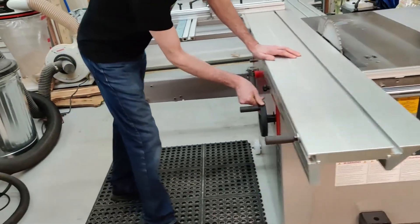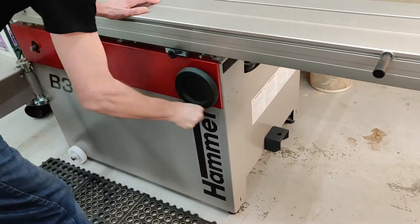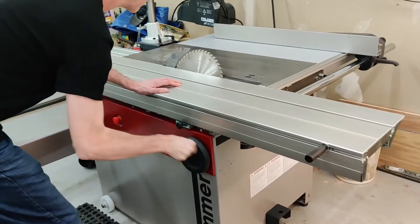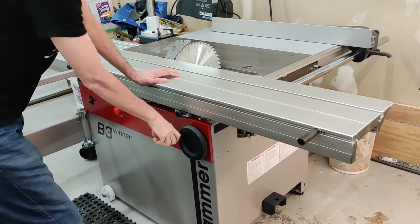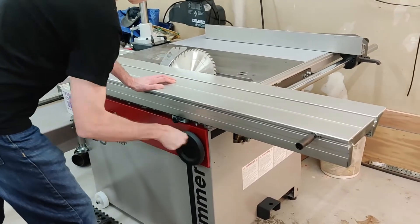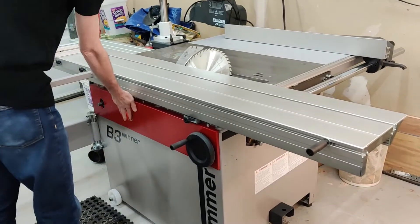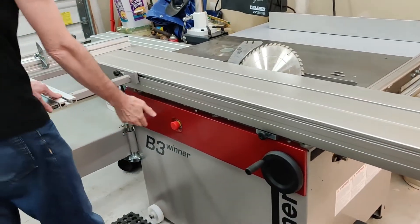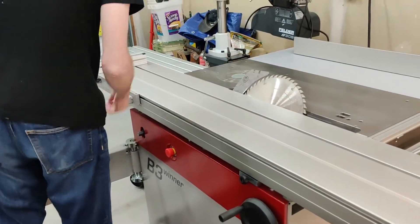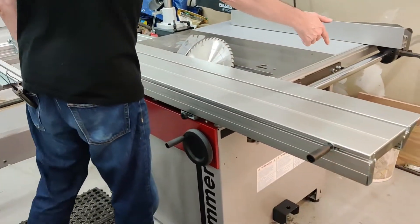Over here is the blade tilt mechanism. As you can see it tilts the blade fairly quickly, and it was much easier to set than on my old table saw. Emergency stop — this is more useful if you're using the shaper, since the shaper is right here. This is handy so you don't have to pull all the way around to turn it off.